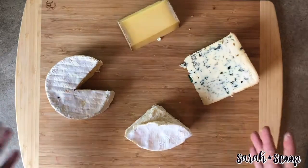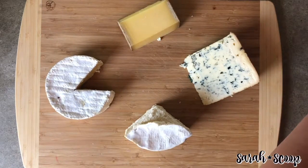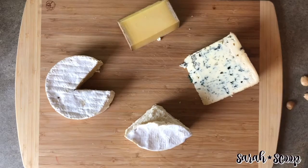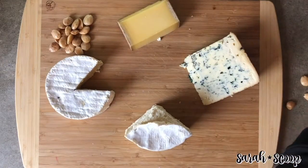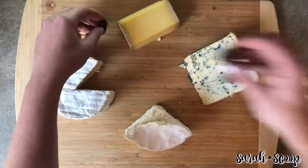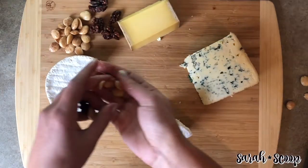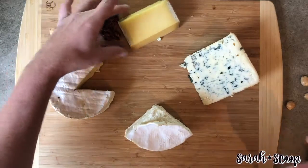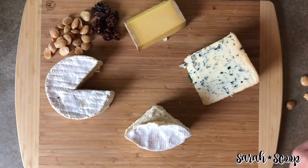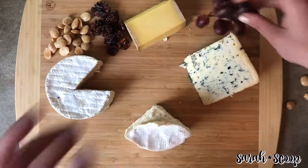Next, you're going to choose your garnishes. When it comes to garnishes, I am all about the more the merrier — have fun with it. People love nuts, so have as many and as much variety as you would like. I recommend separating them. And of course, you'll want to have some fruit as well, because we all know that pairs well with cheese.